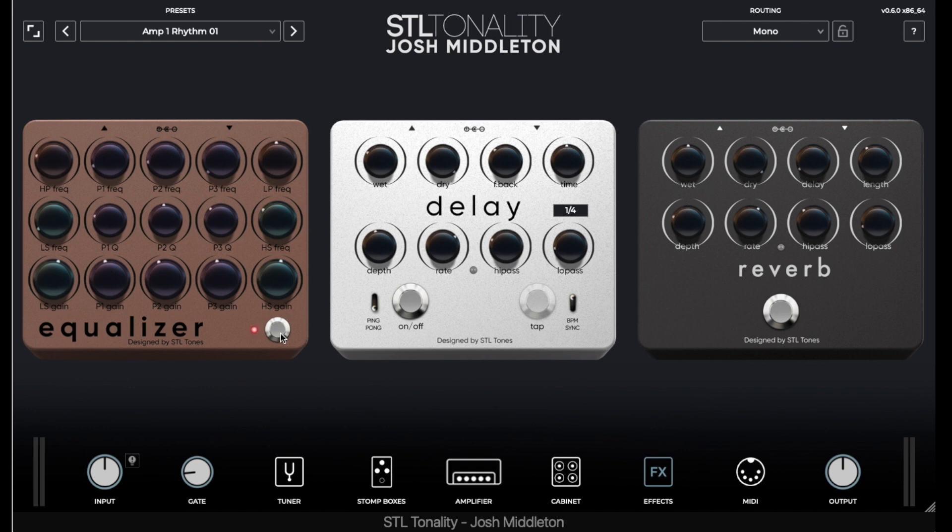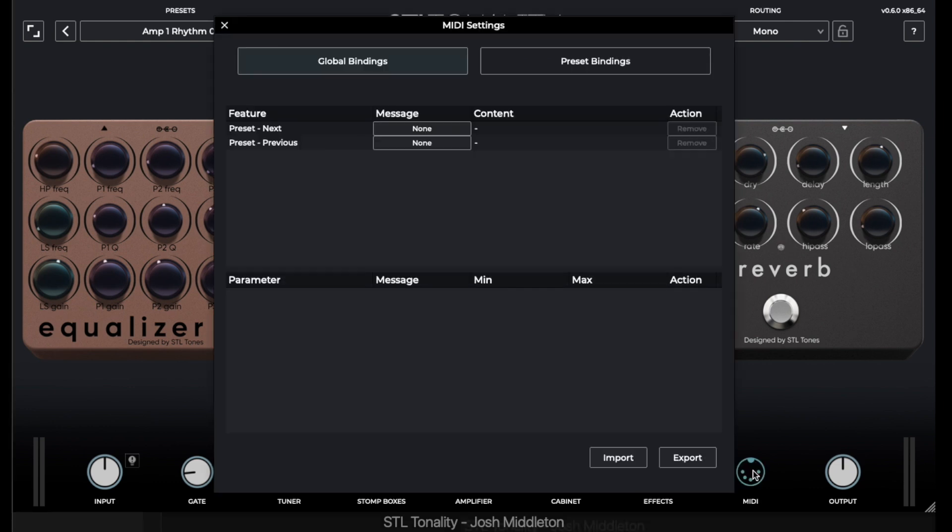After the cab and the effects loop, we have an EQ, a delay, and a reverb. And this plugin is MIDI capable, so if you want to run some MIDI through this thing, you can. The main thing I love about this plugin, cutting right to the chase, is that it's built for the genre of music that I like to play — hard rock and metal. As you heard in the demo track, Subtle Comeback, my actual song with Tom Barber, it just fits right into the mix. It just sounds like the original recording and works for my genre of music.